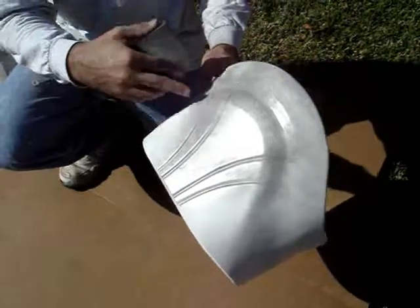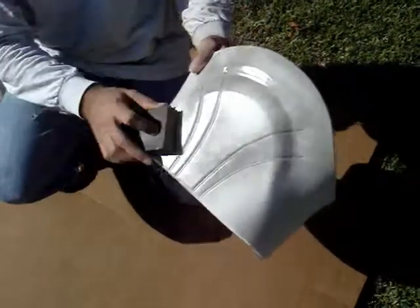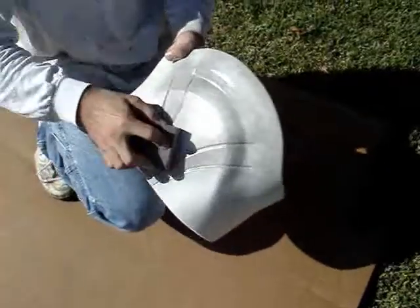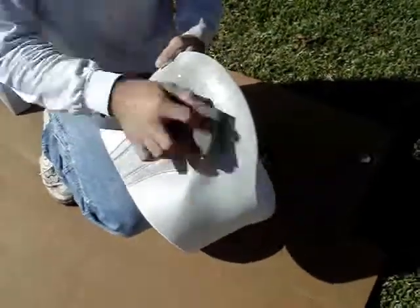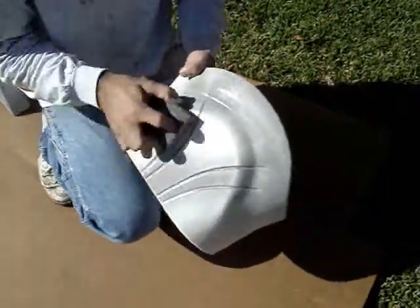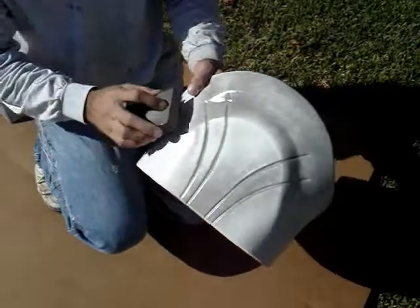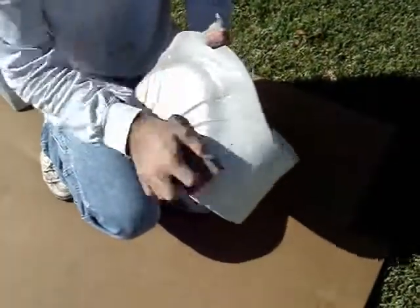We've sprayed the gray into the recessed area of the ab. We're going to be using the medium grit sanding sponge and sanding over it. As you're sanding, you can see it's going to leave the gray paint down in the recessed areas. We'll just go along the whole thing, leaving the gray down in the ridges.